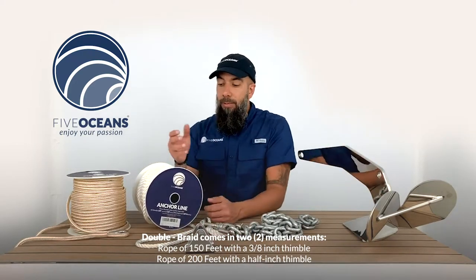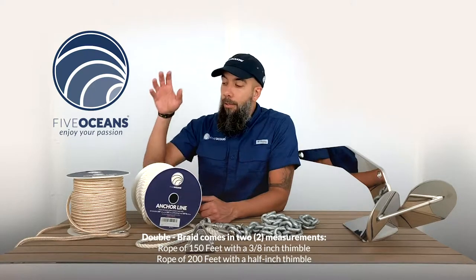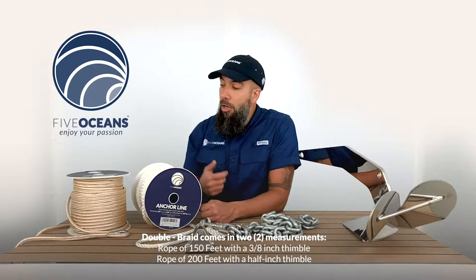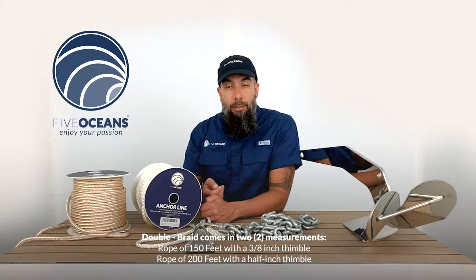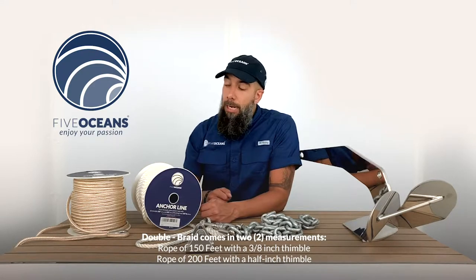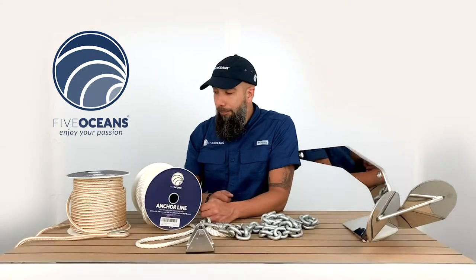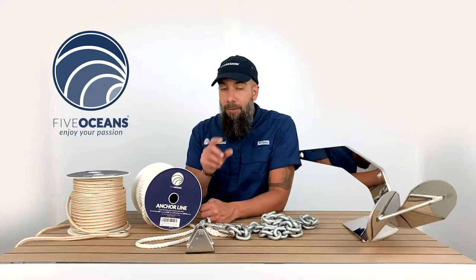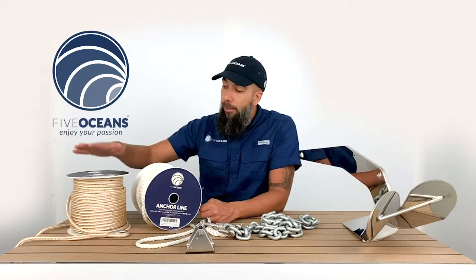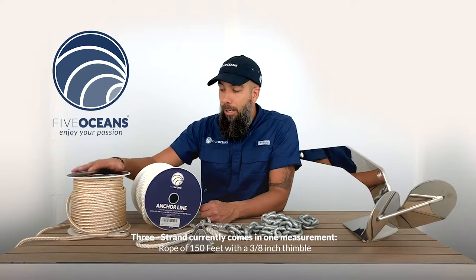Some of the specifications of these lines — we'll begin with the double. The double comes in two measurements: 150 and 200. The 150 comes with a 3/8 inch thimble, and the 200 comes with a half inch thimble. It also has a feature of 24 strands that combine to make the double braided anchor line.